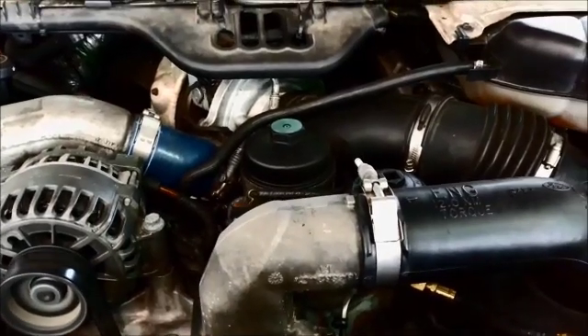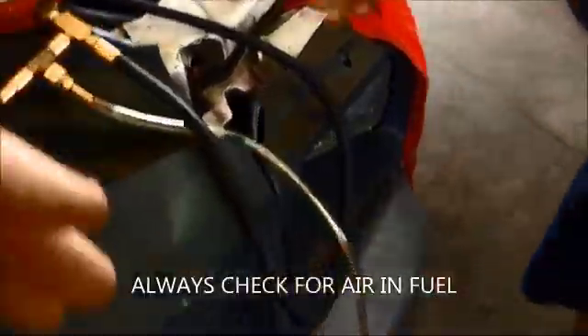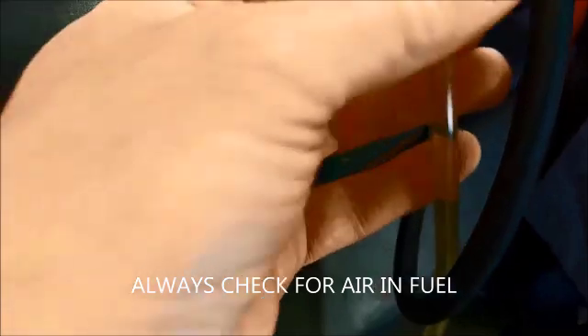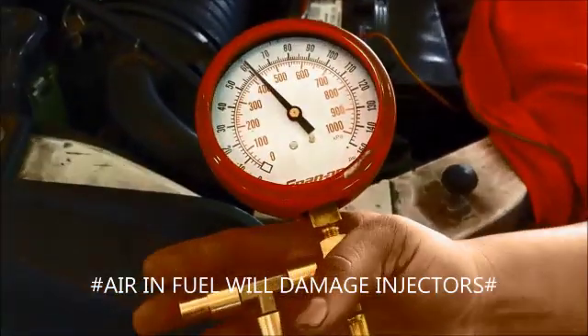You hear that noise? Cut this valve so we can see. Check our air. You got it? Yeah. Alright, we're clear. We've got 60.